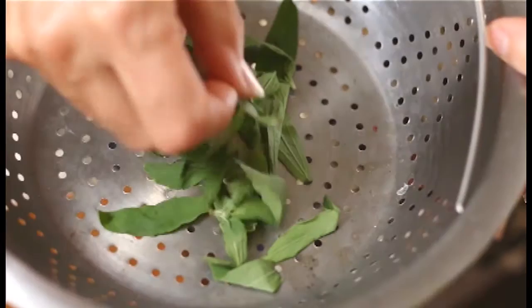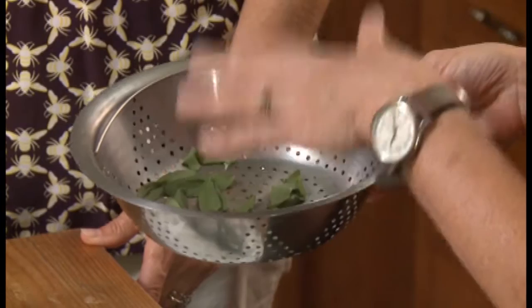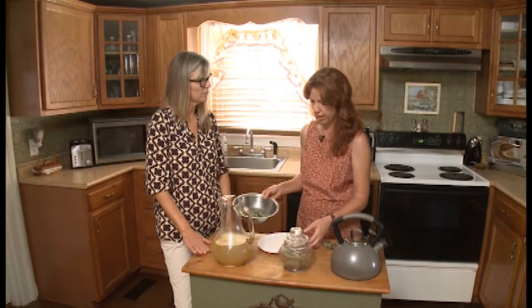Most people when they come in from the garden with herbs, they want to wash them. Last night we had a really good rain, and unless you're picking from herbs that are close to the bottom where the mud might splash on them, they're fine. If you do feel that you need to wash them, you need to make sure that you lay them in between paper towels and you pat them dry really, really well before you do anything else with them.